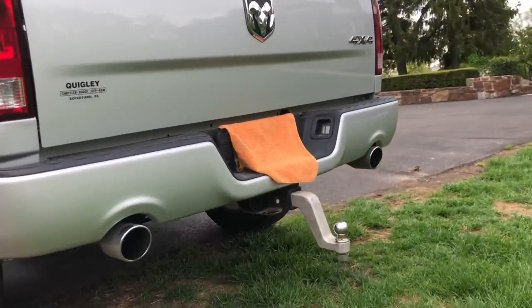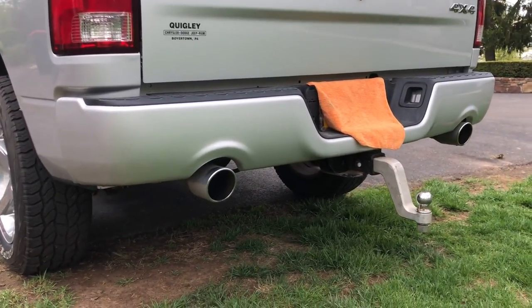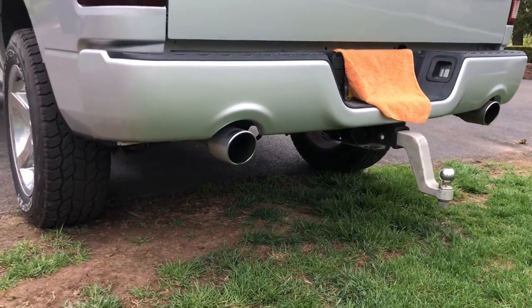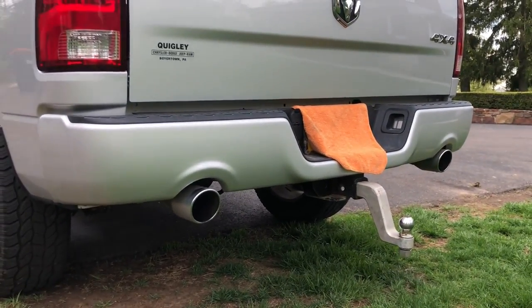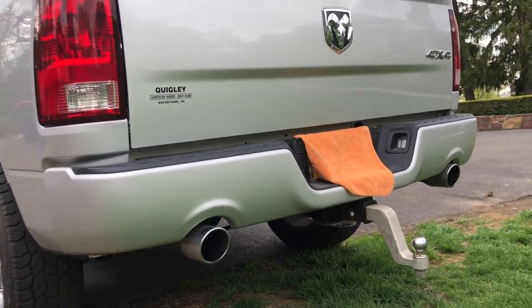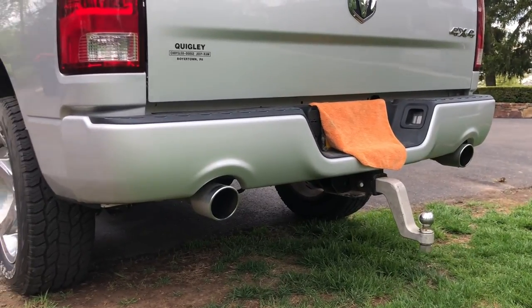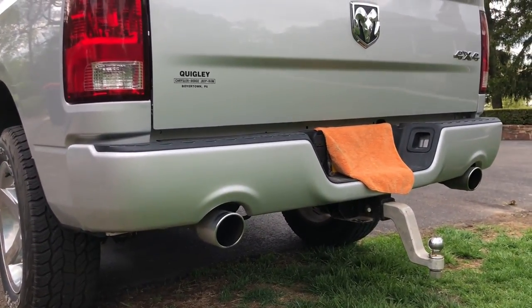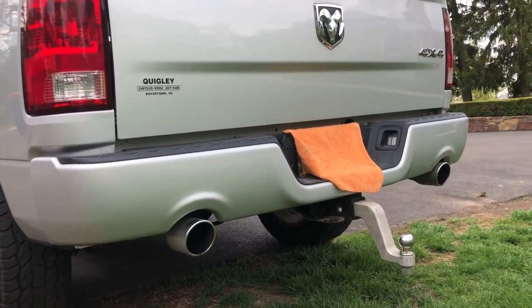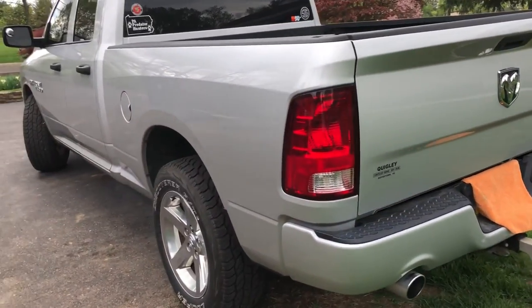I've been looking into exhausts lately — right now it just has the factory exhaust on it. I've seen a lot of people running the Flowmaster Super 40, Super 44s, and the Flowmaster 10 series. My buddy's got a Challenger with Super 44s and it sounds way too raspy. I found a company called Carvin Exhaust that makes a direct-fit muffler supposed to be very deeply toned without too much drone in the cab while driving, which is what I'm looking for — just a little rumble. Hopefully with Memorial Day two weeks away I can get a good sale price on it.